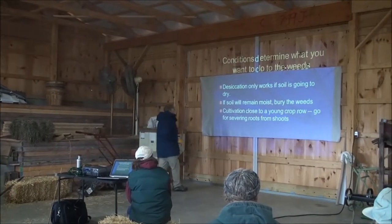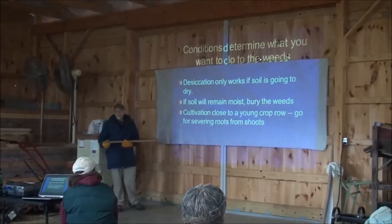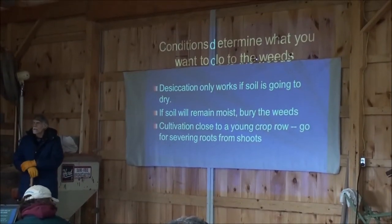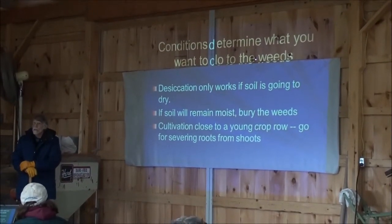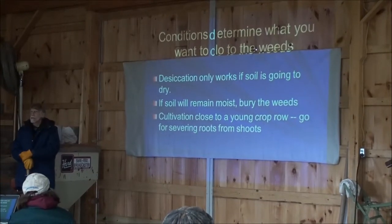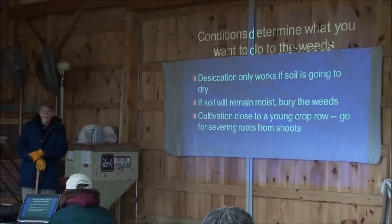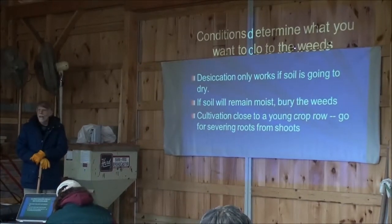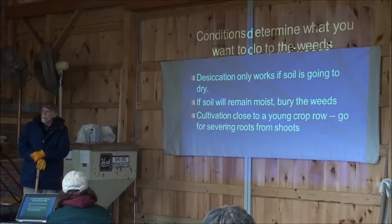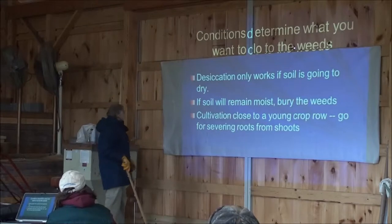Obviously, if you're trying to desiccate the weed, dry it out, that's only going to work well if the soil has some dryness to it. If it's pretty damp, it's less likely. If you've got thunderclouds on the horizon and you're seeing lightning flash, and you're out there trying to finish the field, you're going to get a lot of re-rooting of those weeds, because they're not going to dry out.